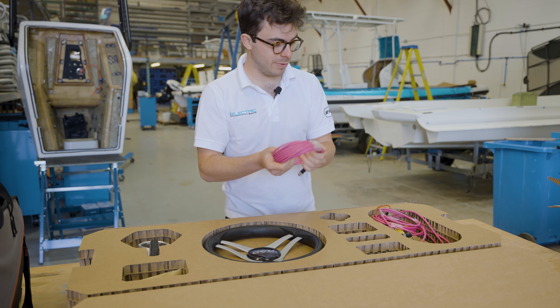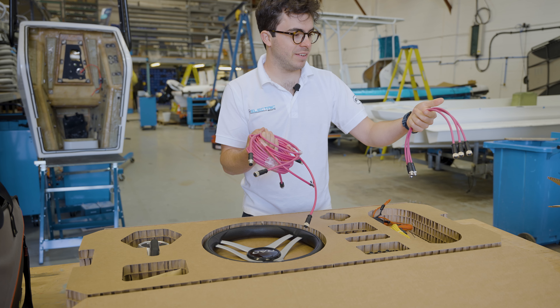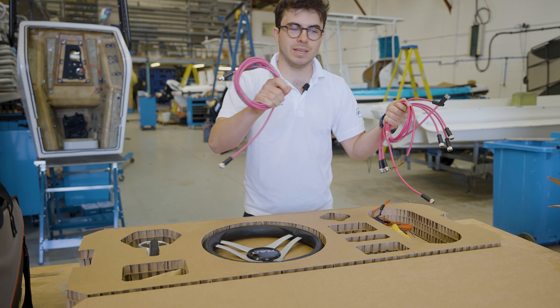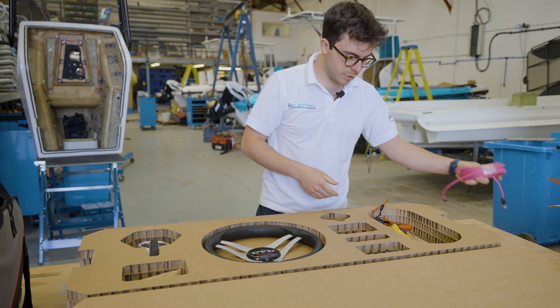Starting off on the left here we've got all of the RAD cables. This is specific to our boat, however I'm sure that it's essentially the same number of cables for everybody. This lets us connect everything up inside of the console, and then we've got one longer cable here which is going from the console back to the RAD drive at the back of the boat.